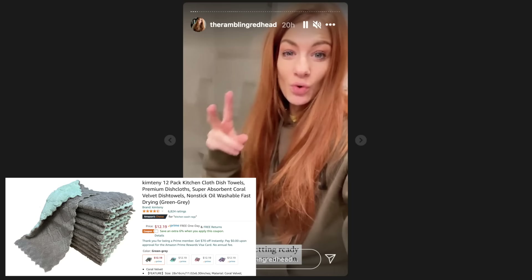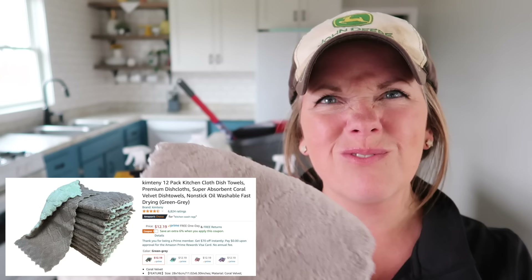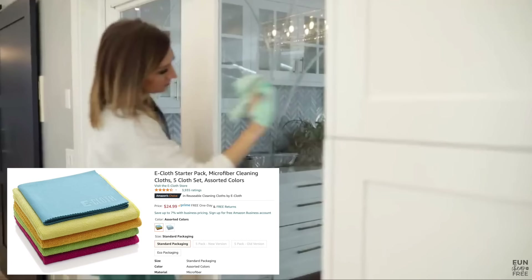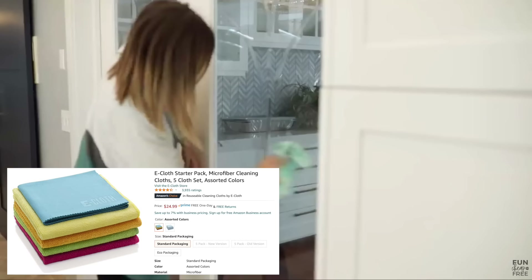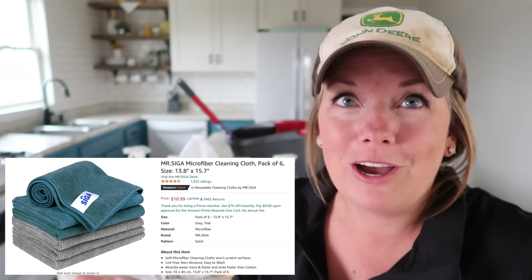These were recommended by Jen from the Rambling Redhead — they're more of a dishcloth or washcloth size. They really just look like fleece and the edges aren't fancy, but I've come to really like them. Then we have e-cloths — Jordan Page from Fun Cheap or Free talks about these quite a bit, swearing they're great because you only need water. And then we have the cheap microfiber cloths. I'm always going to try to get by with the cheapest option that still works well because I don't want to work any harder than I have to. We're going to put them to work throughout this whole video side by side.